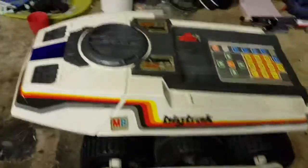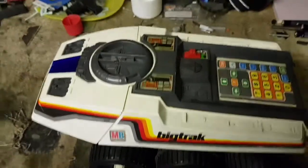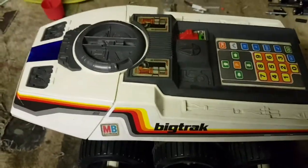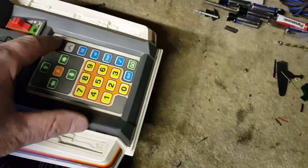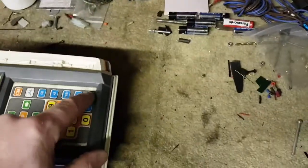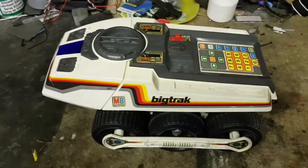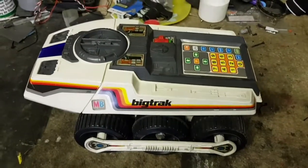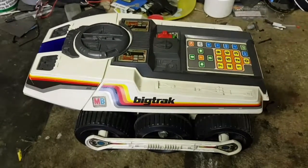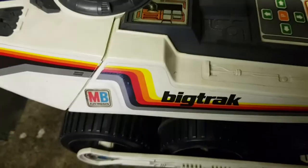Right, last video was a big truck unboxing, fixing the battery cover that I broke while unboxing it, and installing new batteries. But as I found in the last video, it doesn't want to move — it does, but very slowly. So I'm going to try and take it apart, see what's inside, see if we can get it going, and then maybe give it a good cleanup.